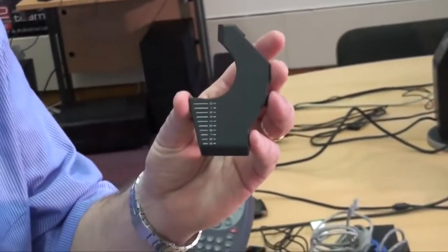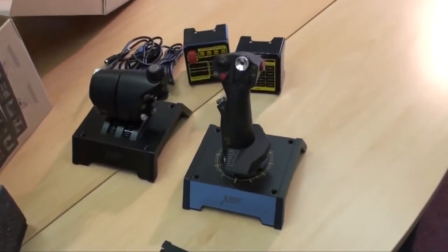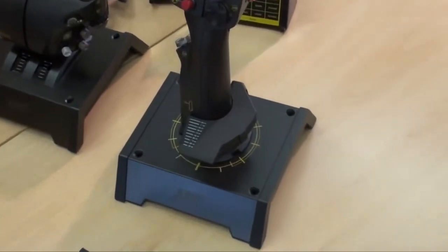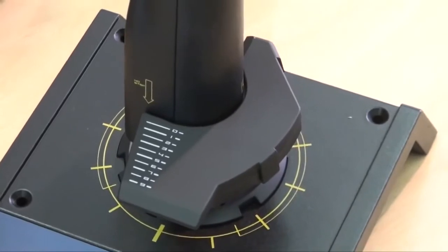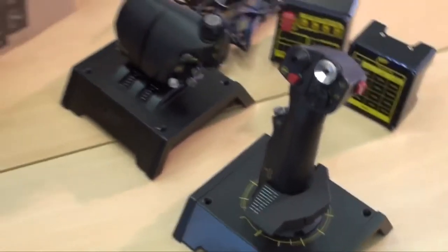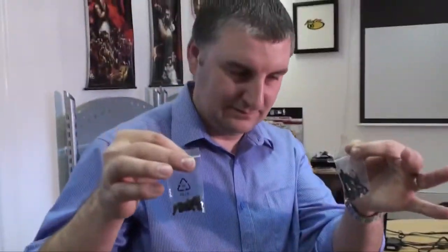There's also a palm rest that sits conveniently over the top of the stick for larger hands. Attaching it is completely optional — it's useful for long-haul flights in Flight Sim X where you'll be holding the stick for extended periods. And there are two bags of screws — not very exciting but essential all the same.